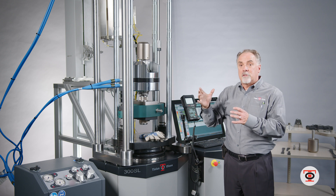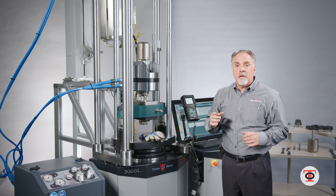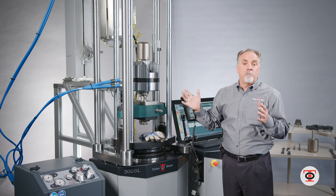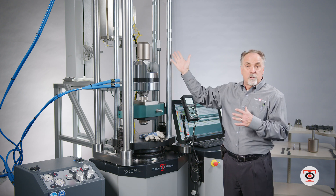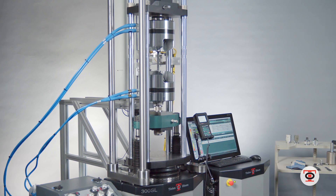On a screw powered machine with a load cell you might damage the load cell over time because the heat transfers up to the load cell, which will give you bad readings. With the 300SL or larger machines you can do this high temperature test and you will get the same result.